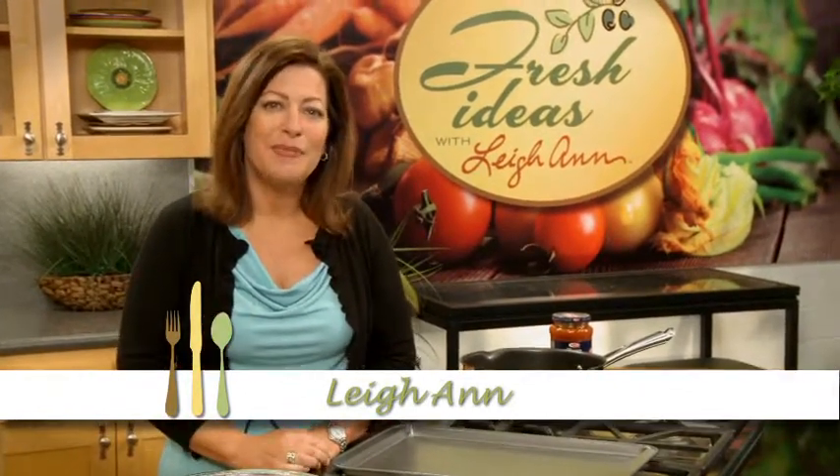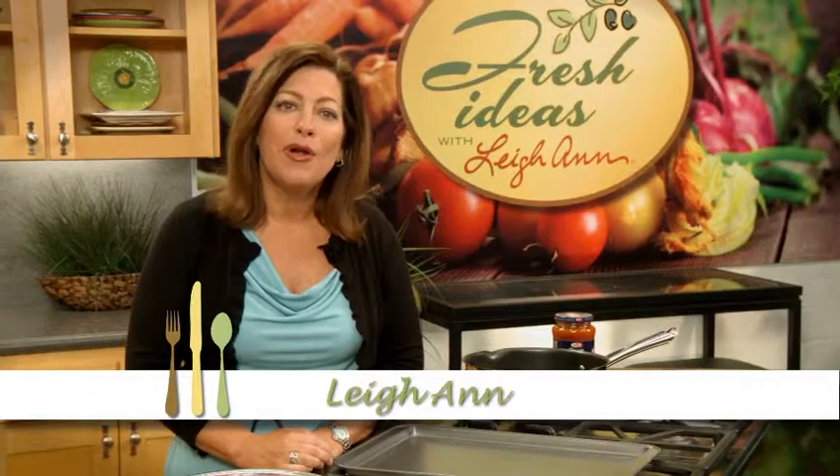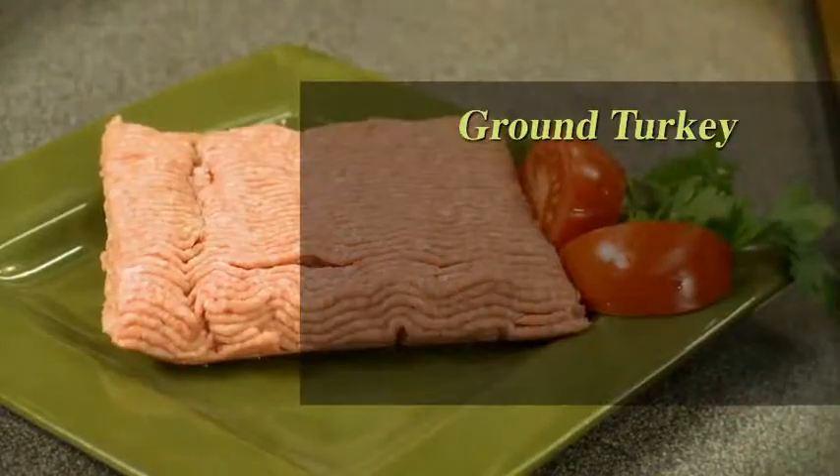Ground turkey is always available in our stores and so very versatile to cook with. Did you know that ground turkey is the perfect substitute in recipes for ground beef, ground pork, or sausage? And besides the fact that it has a great flavor, it's also low-fat and lean.